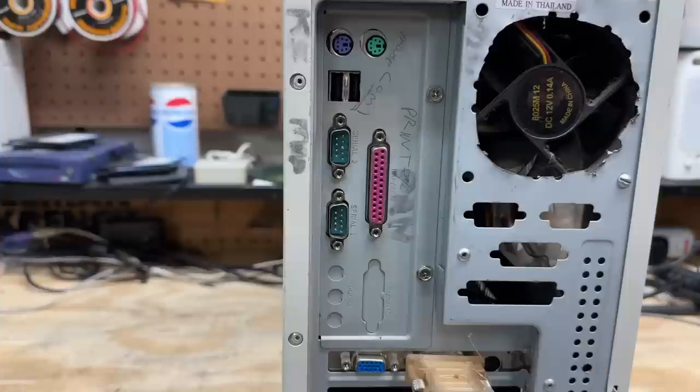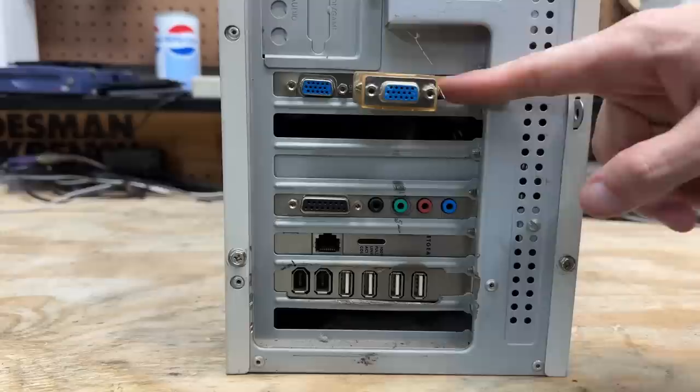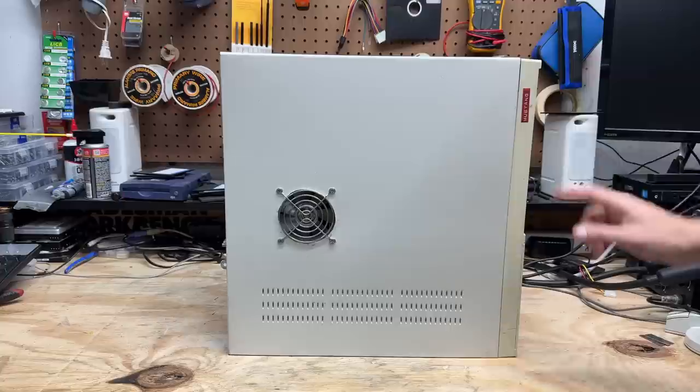We see it's an ATX system. It has some of the port functions scribbled on there with some homicidal-looking handwriting. For peripheral cards, we've got some kind of dual-monitor-supporting video card with a DVI-to-VGA adapter and S-video output. We've got some kind of sound card, a Netgear NIC, and quite the USB/Firewire card — so that gives this machine a total of six USB ports, which is pretty fancy for the time period. You can see we have a custom side-mount fan that was definitely cut out by hand. And we have a label here that says Mustang — maybe that was this machine's hostname. It makes me think it might have been some kind of janky server.